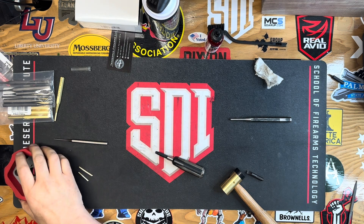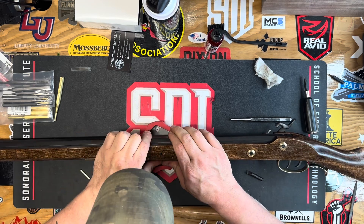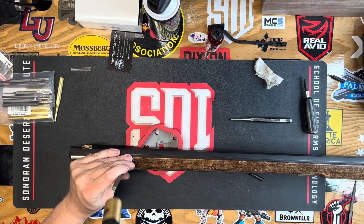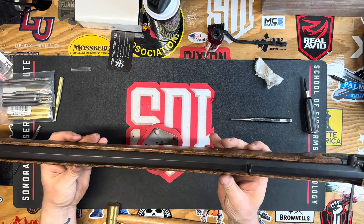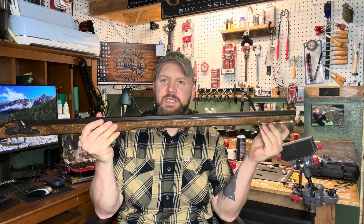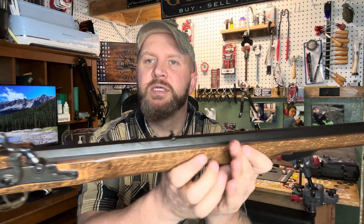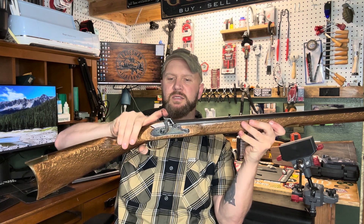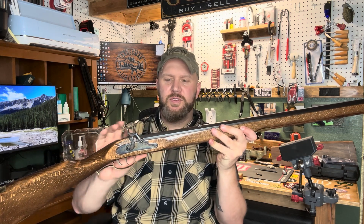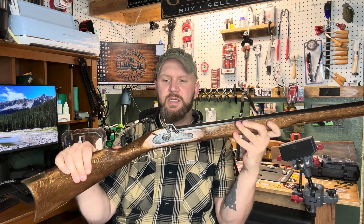Let's put these back in for hopefully the final time. All right, and that is it — we are completely back together. We're all finished, it is 100% together. You can look at the bluing, looks good. We'll do a functions check: half cock, full cock, fire — then put a light coat of gun oil over the whole thing.